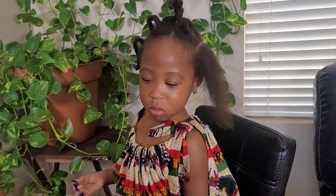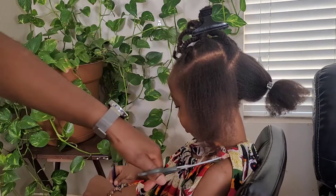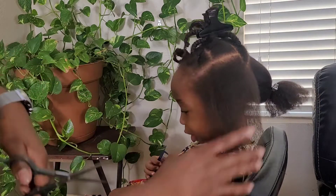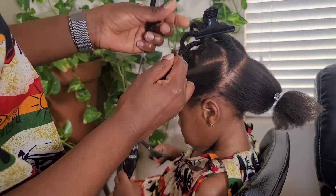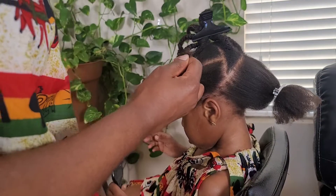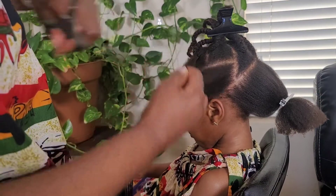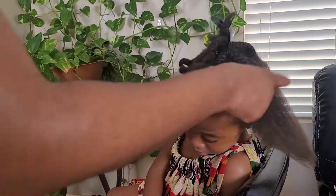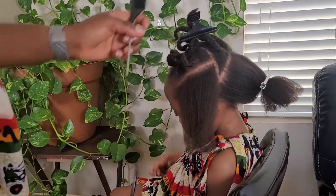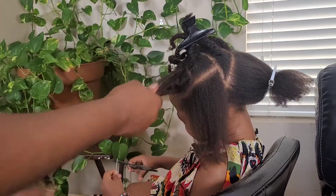I really enjoy stretching type 4 hair and seeing its real length, because type 4 hair shrinks a lot — it always looks shorter than it is unless you stretch it. Unfortunately, because of the risk of heat damage, I don't do it often — maybe about three times a year, actually probably less than that.